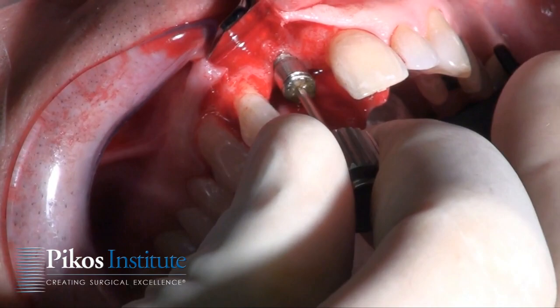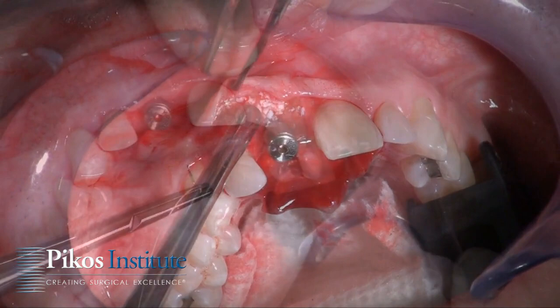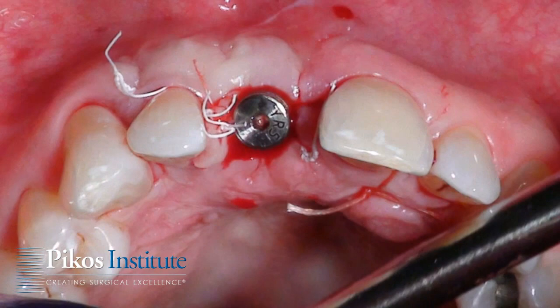The final phase of this particular treatment is to place a xenograft — specifically mineral, a larger particle Bio-Oss — into a subperiosteal pouch. This allows for the plumping out of the soft tissue from an aesthetic perspective, but even more importantly to protect things functionally by increasing the overall thickness of the labial plate.